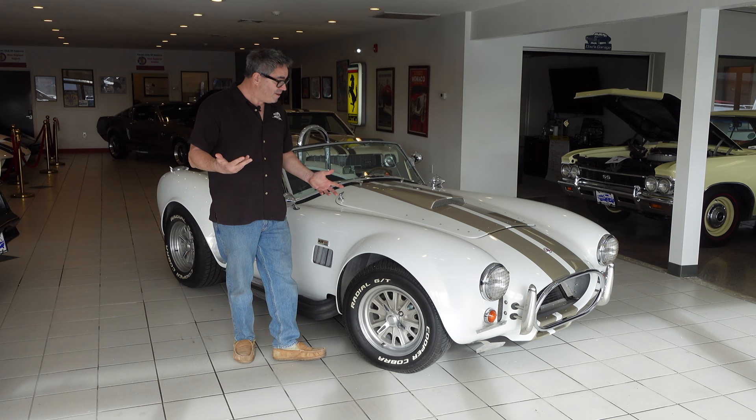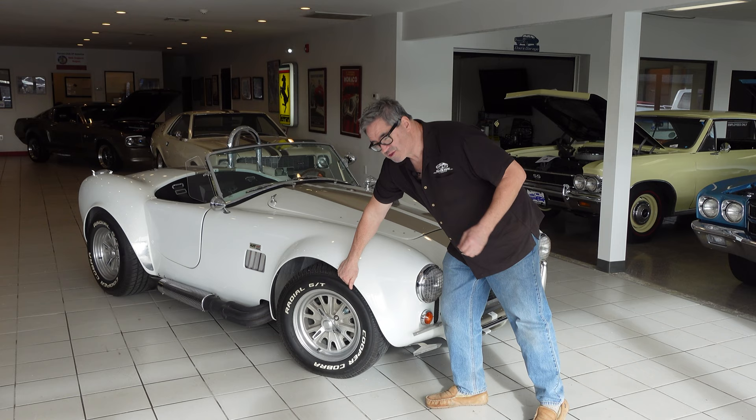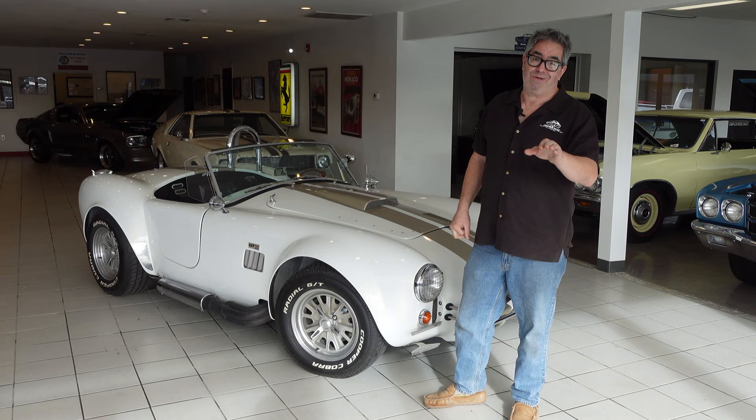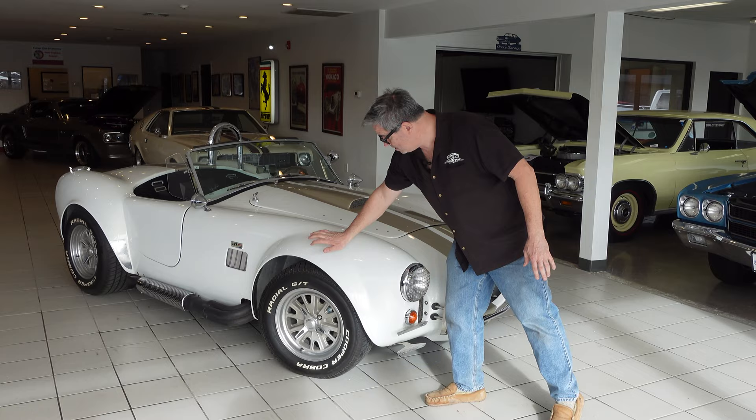Fiberglass is far more forgiving. A real 427 Cobra — if you have the privilege of looking at one or even touching one — you'll realize that the aluminum is about three times as thick as a beer can. If you wrap on it, you can easily put a dent in it, let alone going down the road, picking up a stone that will puck the aluminum from the inside out. Aluminum bodies kind of stink in daily use, whereas fiberglass is as rugged as a boat — thick yet light.